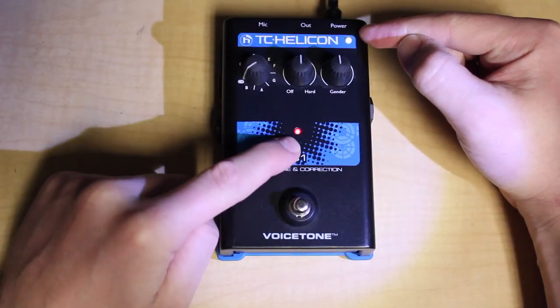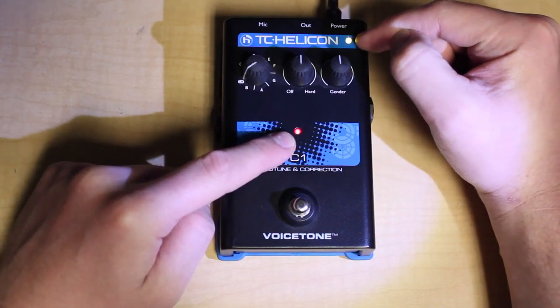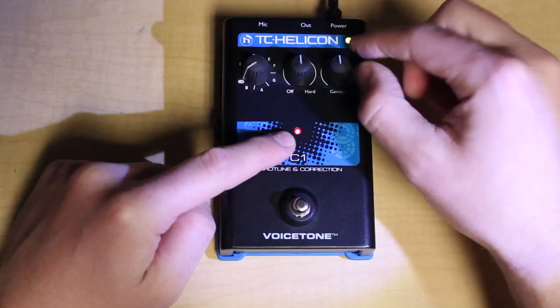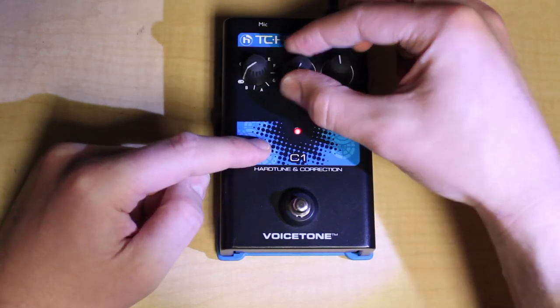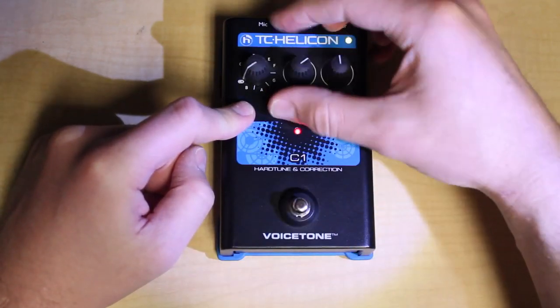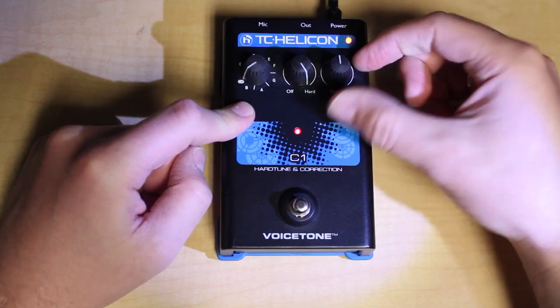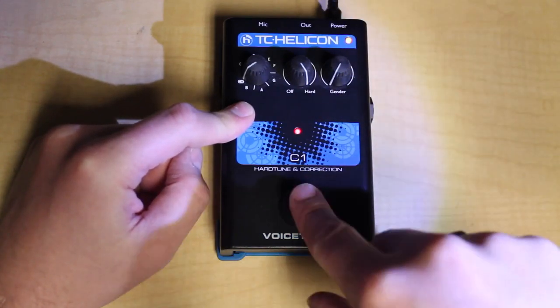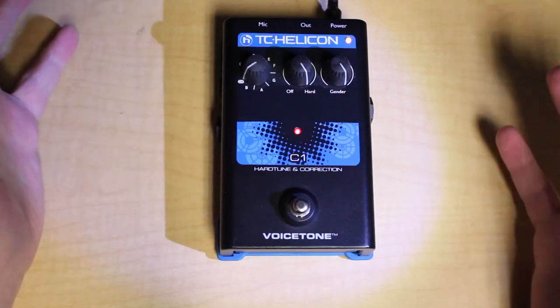Now it starts flashing again, saying we're at the beginning of calibration for the next knob. We've got the yellow light and the corresponding middle knob. So I go all the way counterclockwise, push the button, all the way clockwise, push the button. Finally it goes red for the third knob — all the way counterclockwise, push the button, all the way clockwise, push the button, and now I'm done.